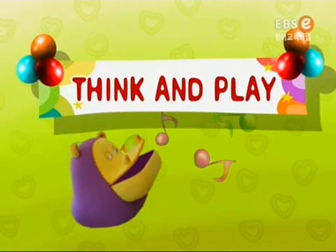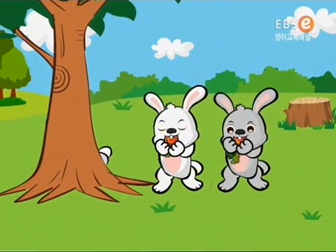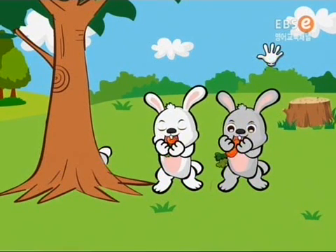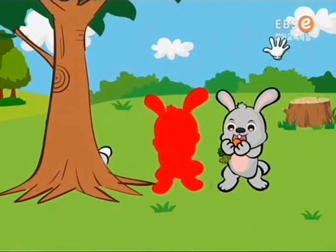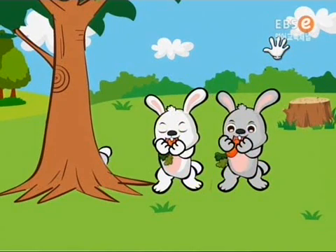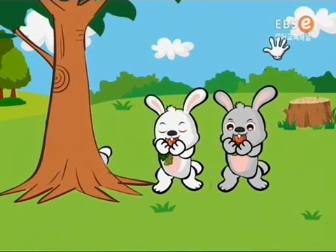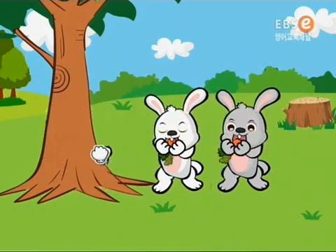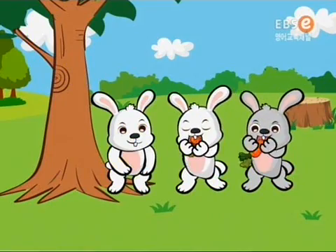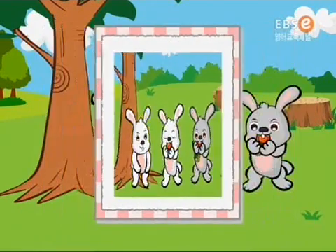Think and play! Which one is the first rabbit? Look carefully! Did you see it? Which one is the first rabbit? Peek-a-boo! Good job, friends! First! First!